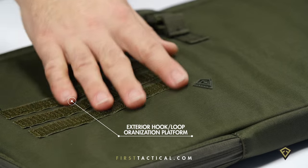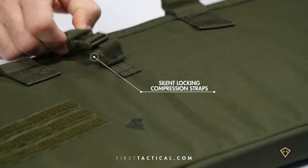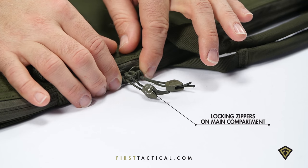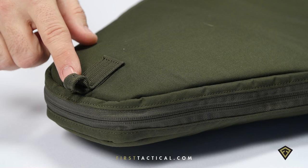On the first tactical rifle sleeve, you have first velcro over off to the side, two smaller compression straps for light rifle loads, reinforced handles up on the top, locking sliders, oversized pulls, and on the back side two loops for your hook and hang through system in case you need to use it as a sniper drag bag.